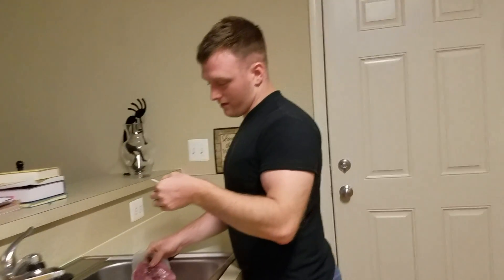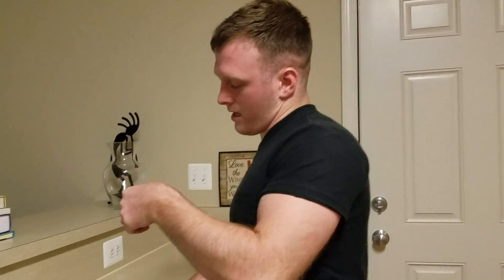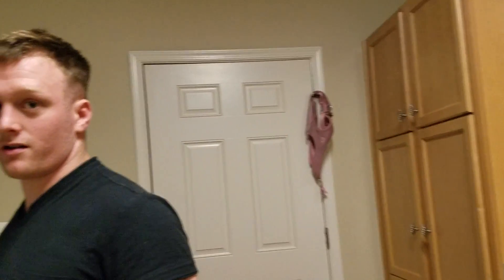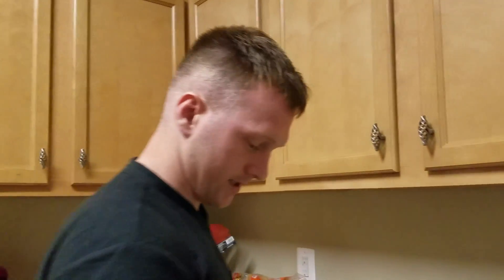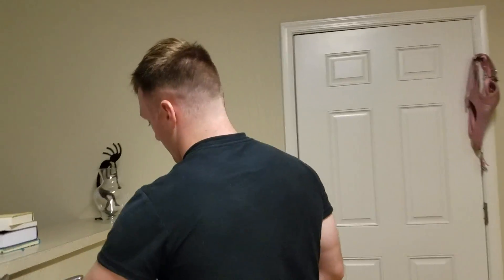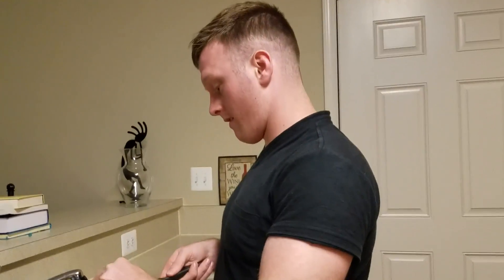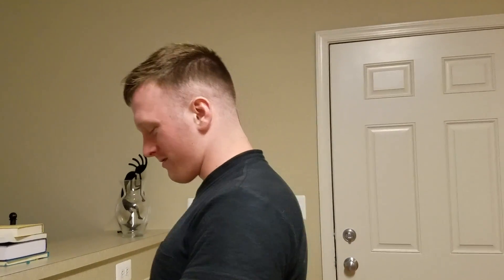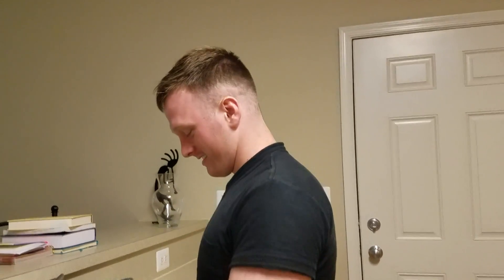And then we got our pork loin baby back ribs. First and foremost, you keep scaring the child, he's trying to doze off. Oh, my bad. First and foremost, I'm just going to use a knife. I don't want to use my scissors. But we got to wash our meat — just like that guy who washed the chicken with soap.